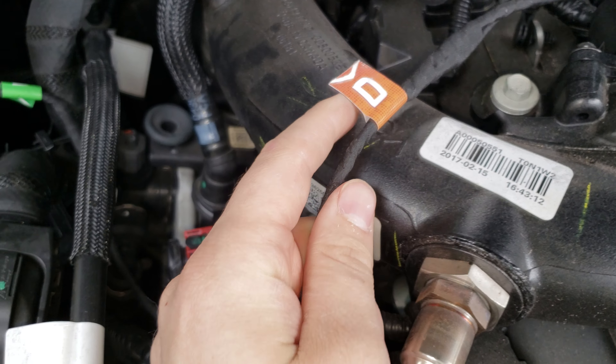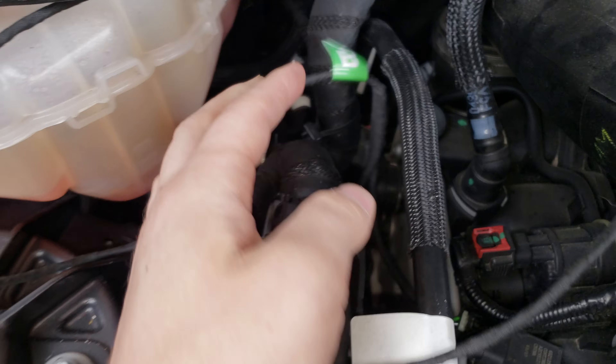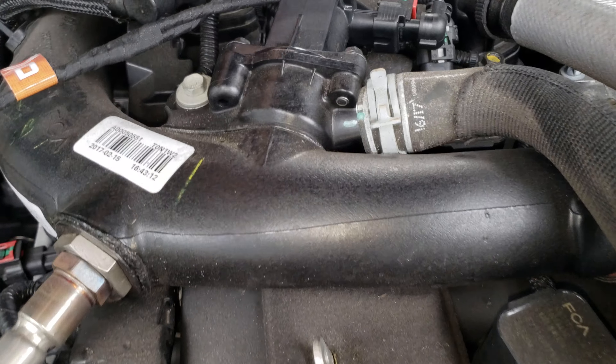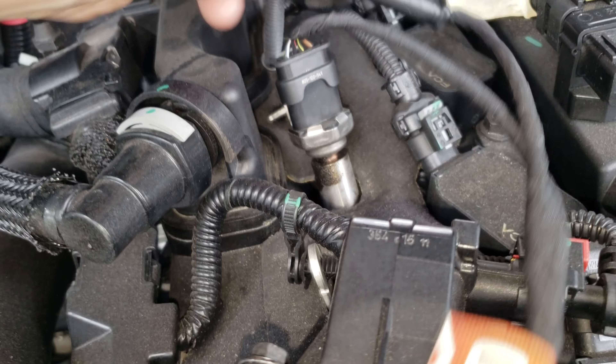Each one of these sensor cables are labeled A, B, and D. When you take off the top plastic piece, this is the sensor you want to tap into for D.